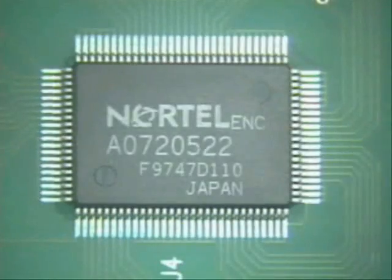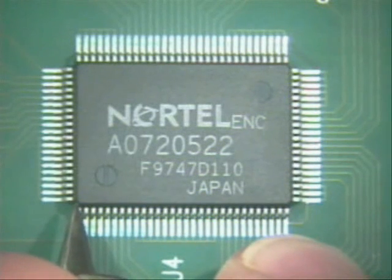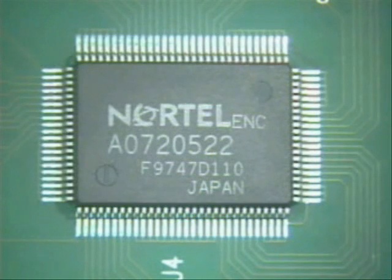Let me just align it a little bit easier, because you should try and get it the best you can onto the board. Looks like it's aligned.